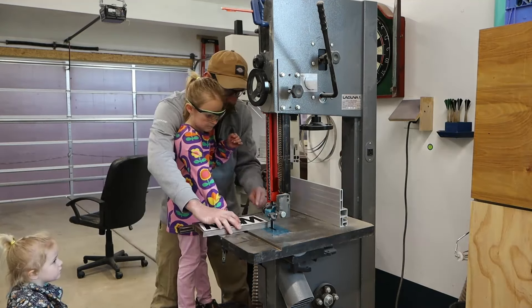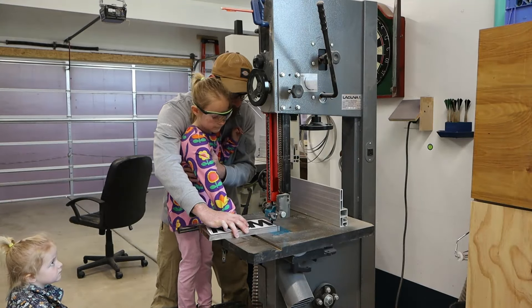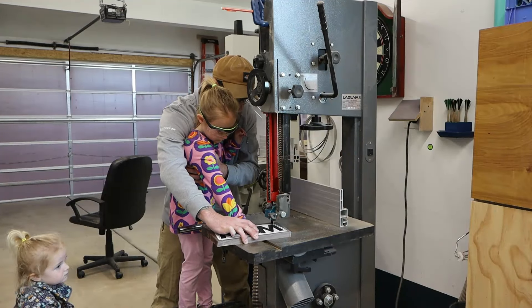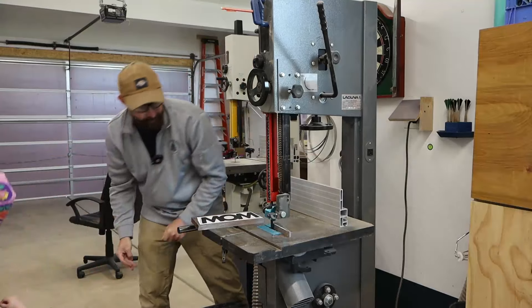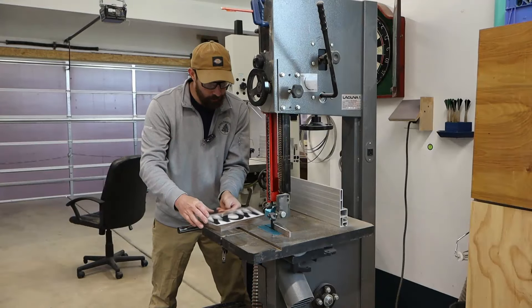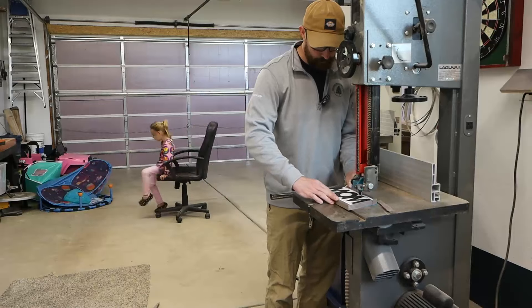I am in complete control of the workpiece and they're just a passenger with a dummy steering wheel. Make the consequential cuts an illusion. We have to cut the word 'mom' out of this walnut, but I drew a red line way on the outside that they're meant to follow. Focus and calm. Focus and calm. That's perfect. Then they can play while you finish the precise stuff.